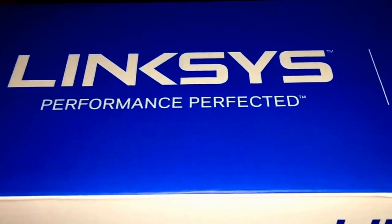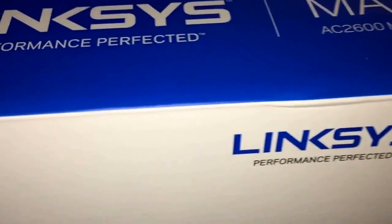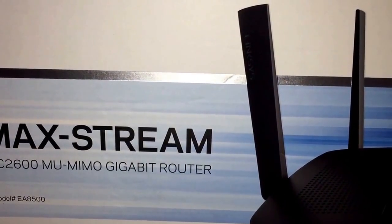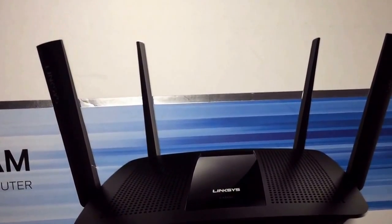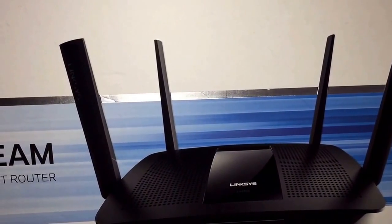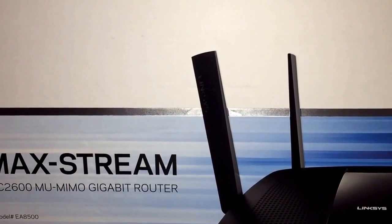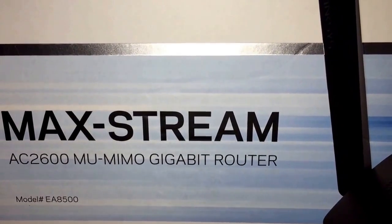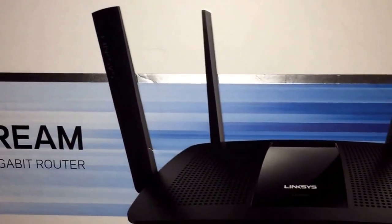Linksys devices we've had in the past last pretty long. The last one we bought was probably nine or ten years ago, and it was just time to upgrade and get something new, so I went with this one. I tested it out against some other devices and it did perform pretty well in terms of USB — specifically the USB connection. I attached a Samsung SSD drive to it as storage and it actually did pretty well compared to some of the other brands.